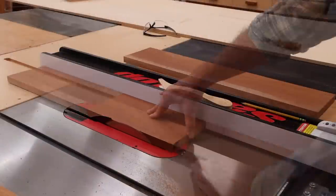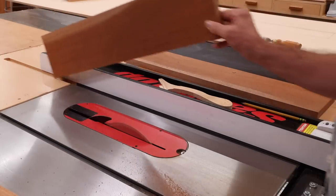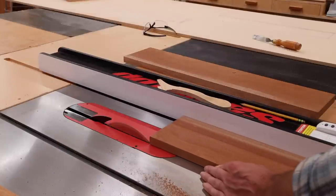These boards were sent to me with a straight line rip on one side, so no need for the jointer. I can simply cut the boards a little heavy, then move the fence in a bit, flip the boards and clean up the factory edge.